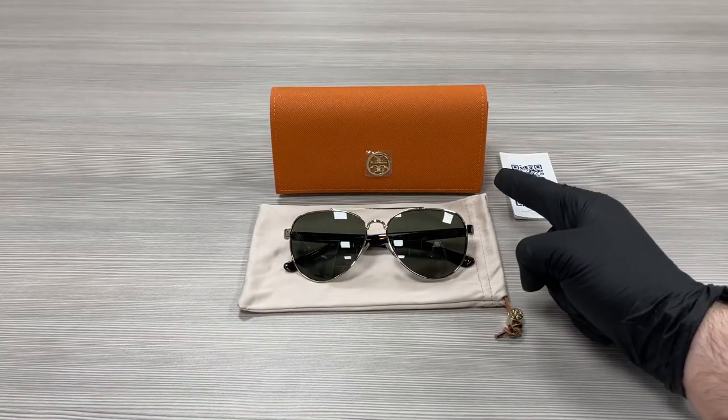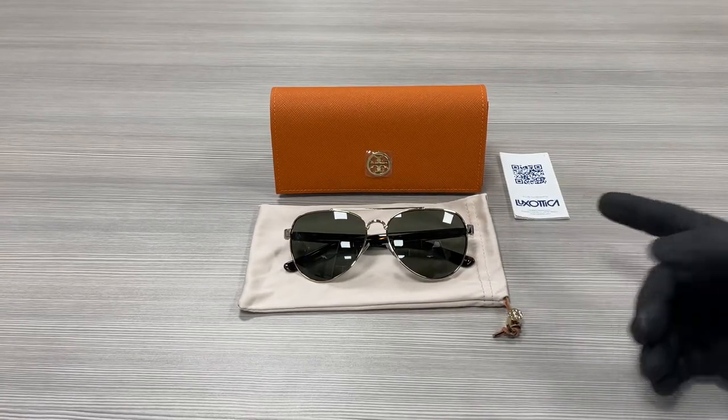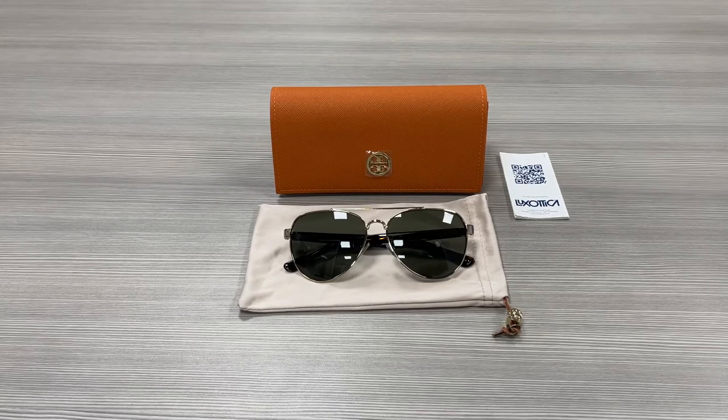Up here we have a Tory Burch case to put your glasses in, a pouch to put your glasses in, and a manufacturer card. Thank you for watching. Don't forget to check out FBWDrawout.com and have a joyful day.